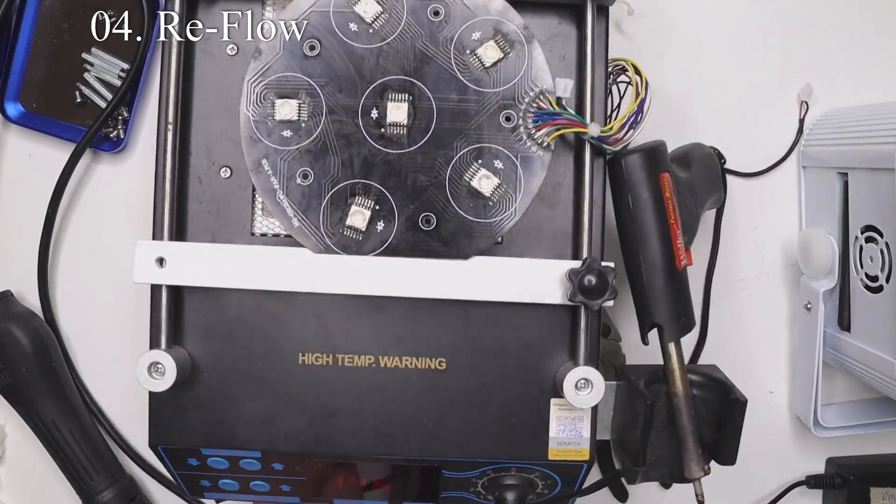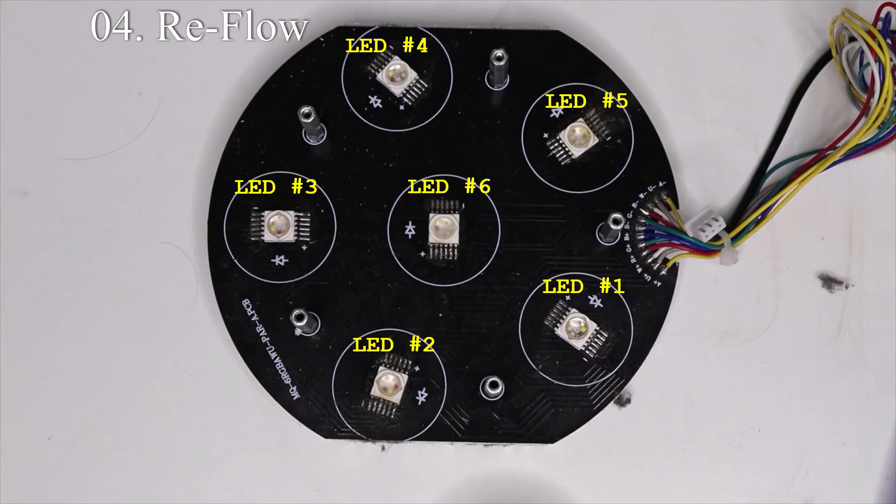While we preheat the underside of the board to 275 degrees, let's come up with a numbering system so when I say LED number one, two, or three, you know which one I'm talking about. We're going to start where all the cables come in, go to the left-hand side, and number them LED one through five in a clockwise orientation. LED number six is always going to be in the middle. This is just for future reference.